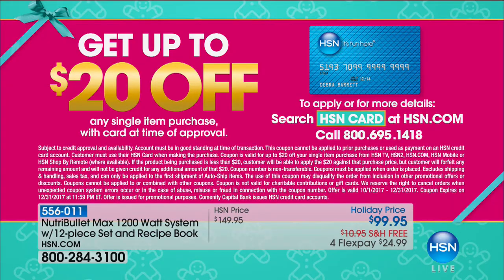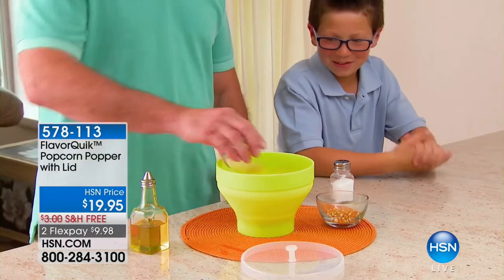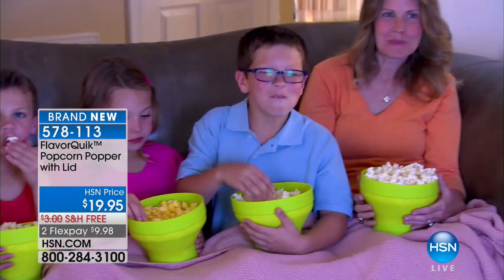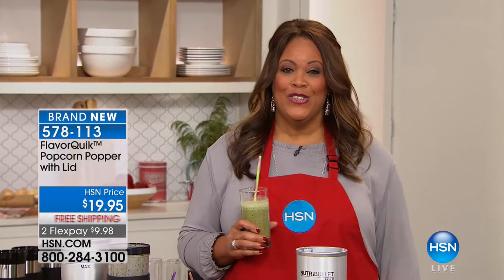If you want to save $20, apply for an HSN credit card — call or visit HSN.com. Get the Nutribullet home for $99, saving $50, free shipping, and four flex pays of $25. Coming up: the Flavor Quick popcorn popper with lid — you don't need butter, you don't need oil, and all the kernels pop. You can even make nachos and s'mores: wonderful healthy snacks for children, only $19. Stay with us.